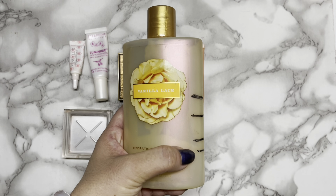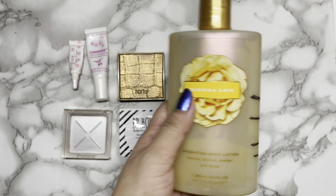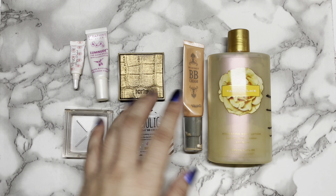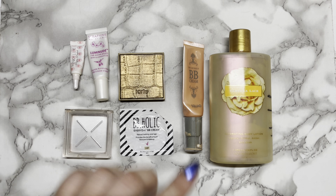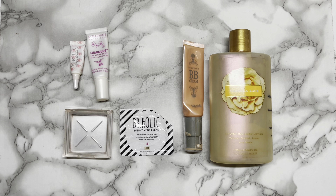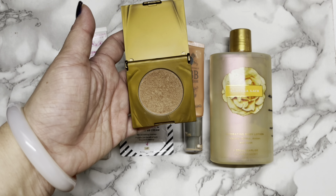Let me start my update with the Vanilla Lace Hydrating Body Lotion. My goal was to use it 10 times, and I managed to hit my goal. The usage is quite normal compared to this one, which is for 20 uses. It was not easy to use it 10 times because I tend to forget, but I managed because I wrote it down in my notebook that I need to use it and give an update for this Christmas Project Pan.